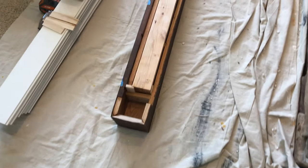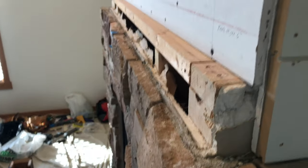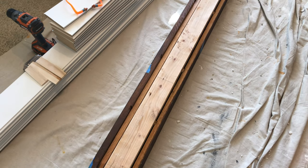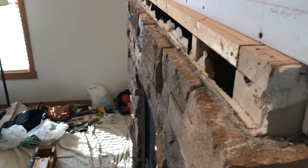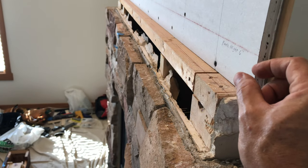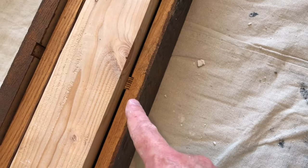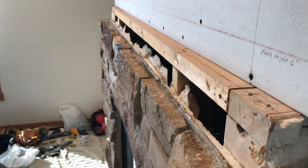I ran into an issue. I anticipated having to trim the cleat studs down to clear this ledge, but what I didn't anticipate is that the blocking inside the beam was going to prevent the cleat from nesting in fully. With the cleat wedged in place and held back up, I've still got about a half inch gap all the way along. That means I'm going to have to either notch out the cleat or the blocking to get it to sit in there fully and allow the top of the beam to meet up to the wall. That's going to be a pain.